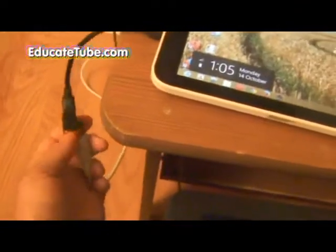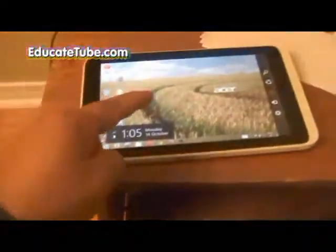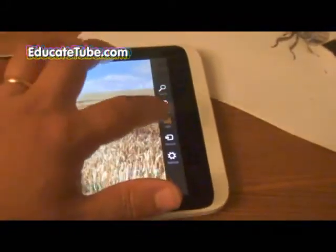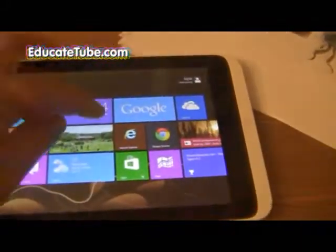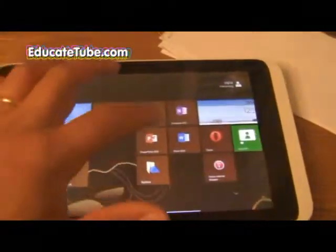The last thing I want to show you is how to hook up a printer, a laser printer in this case, through a USB. Now you can do that also wirelessly if your printer is wireless, but in this case I'm just going to show you how to hook up any USB printer.